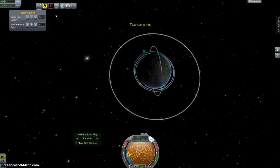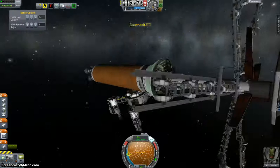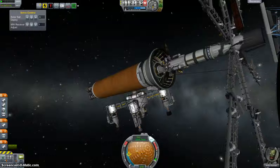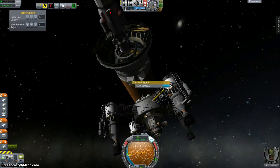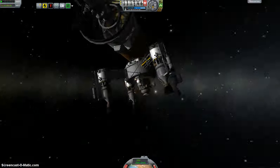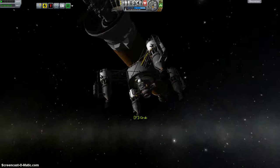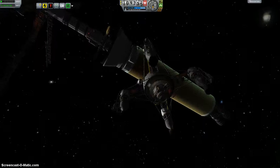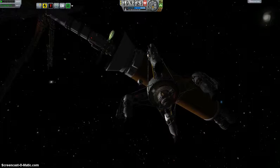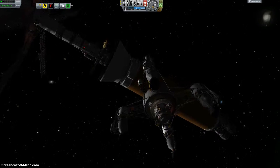We're back on the day side and ready to get back to work. What we need to do now is attach the radiators — it's going to be four of them. They're just there to help dissipate the heat picked up by these microwave receivers.